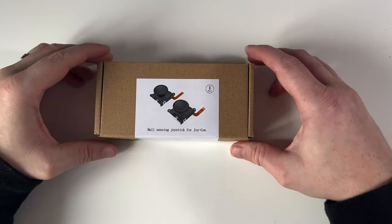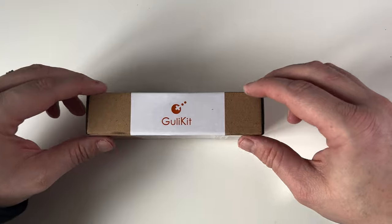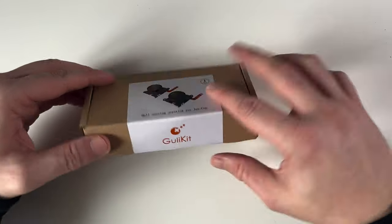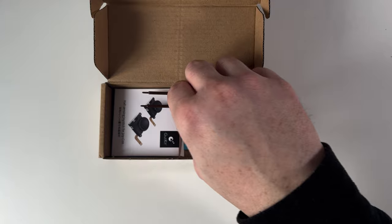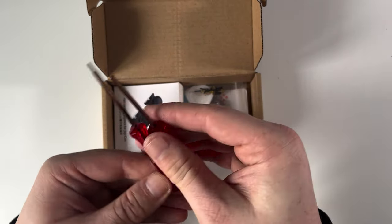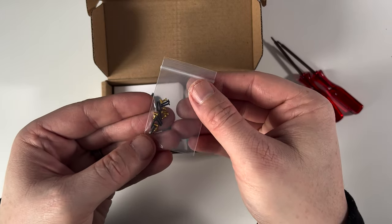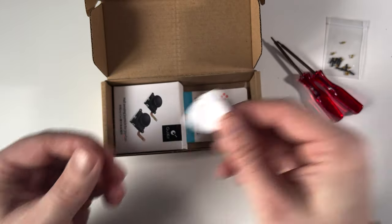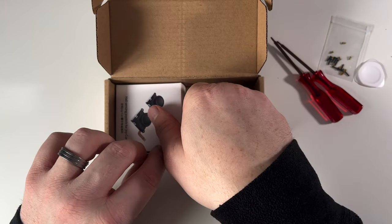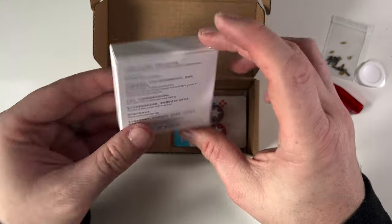So first of all let's do an unboxing and see what you get. Here's the box the kit came in — it's just a plain brown box with a sticker on it. It says GullyKit on the side and there's a picture of the thumbsticks on the top. I was only expecting the thumbsticks but let's see what else you get. So of course we have screwdrivers — a tri-wing and a phillips. I've got so many of these now I could start my own shop. Next we have some replacement screws, which are always handy because I'm always losing them. Then we have a guitar pick style spudger tool. And then we have the thumbsticks themselves — we'll take a look at these in a moment.